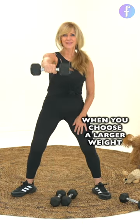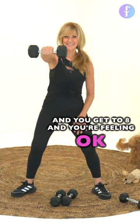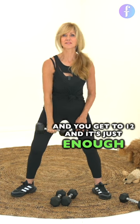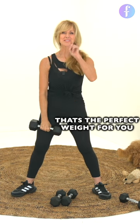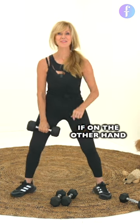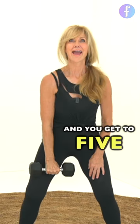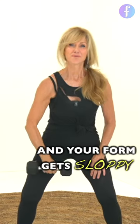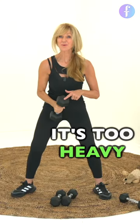When you choose a larger weight and you can get to 8 feeling okay, and then you get to 12 and it's just enough, that's the perfect weight for you. On the other hand, if you're doing these and you get to 5 and you can't do it anymore and your form gets sloppy, it's too heavy.